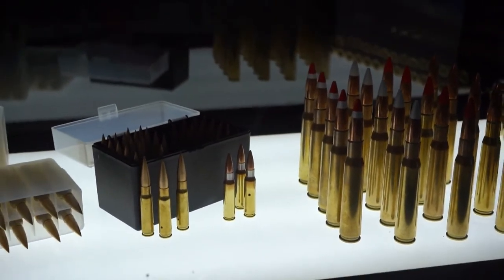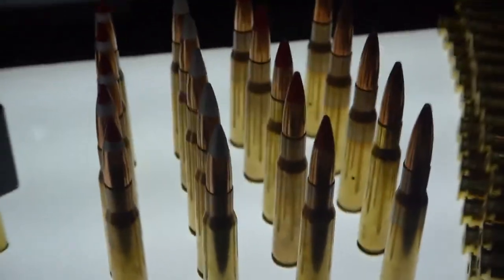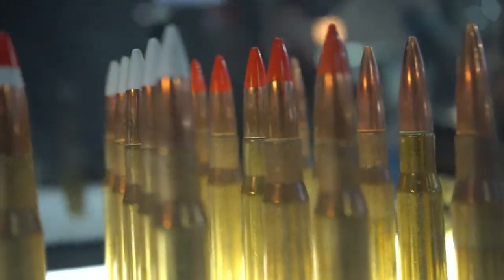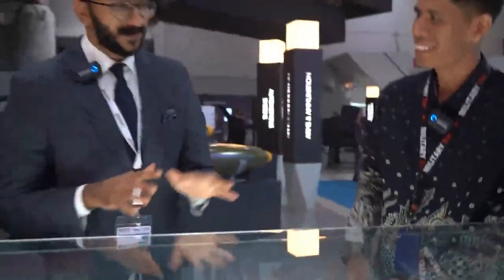Armor piercing — nice. And as per the customer requirement, we can link it as he likes. For example, we can start: ball, tracer, AP, API. We also have commercial calibers — for commercial purpose, for hunting.